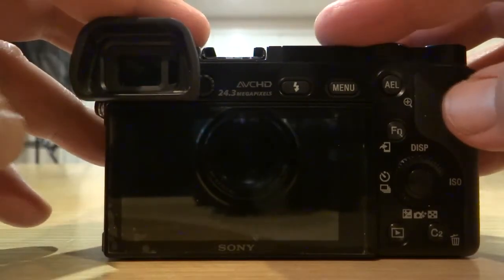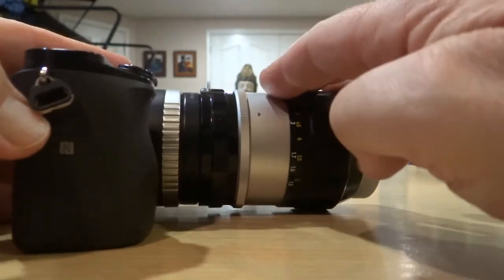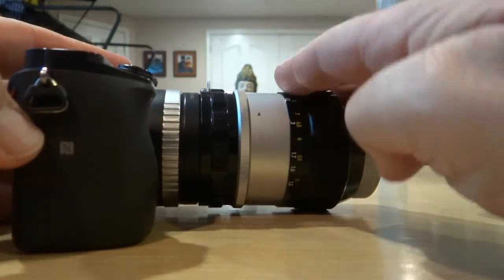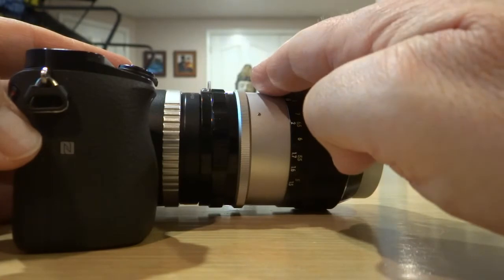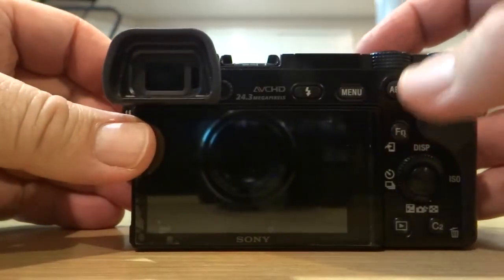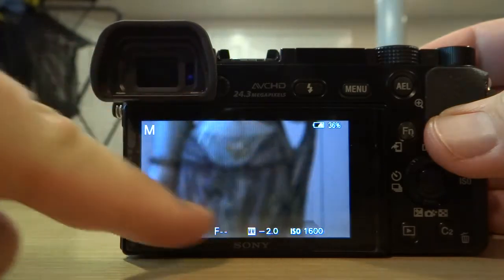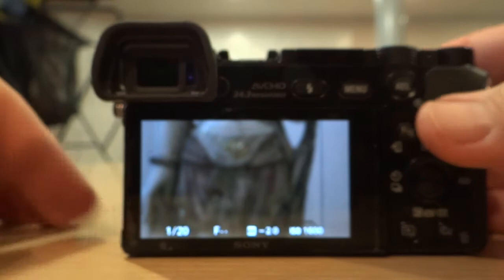Now, because the camera is connected using this adapter, you cannot use the autofocus feature of the camera. So therefore, everything you take with this lens and this adapter connected will be manual focus. So how do you focus on a subject when you have a lens that's this old? You look through the viewfinder until you feel that you have a good shot, and then you take the shot.